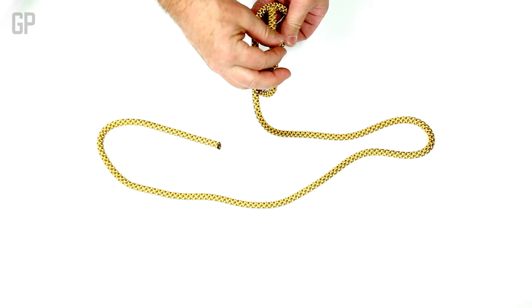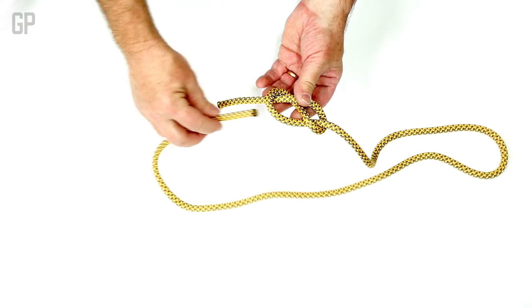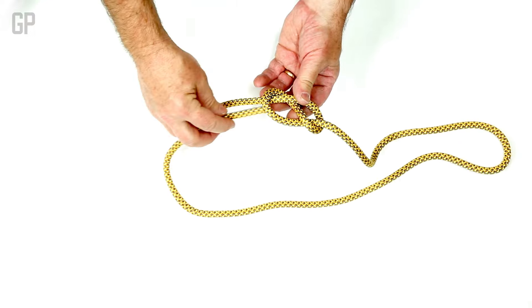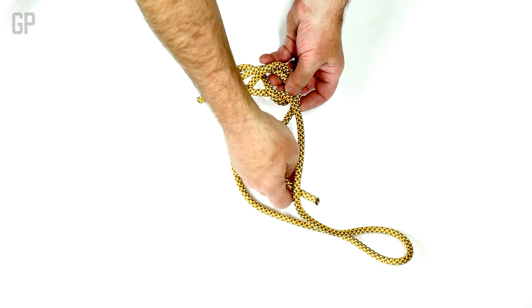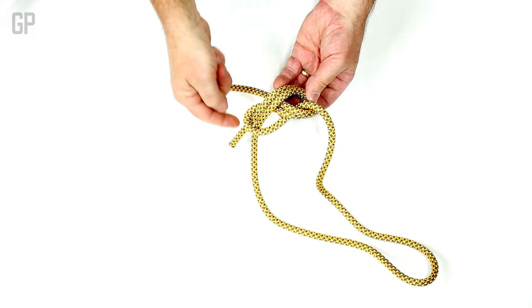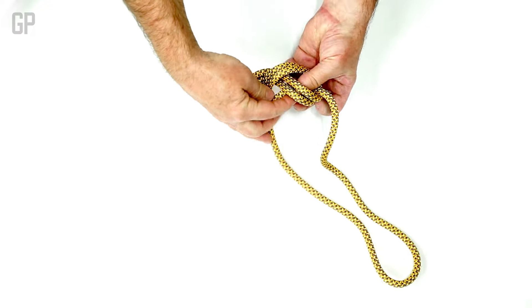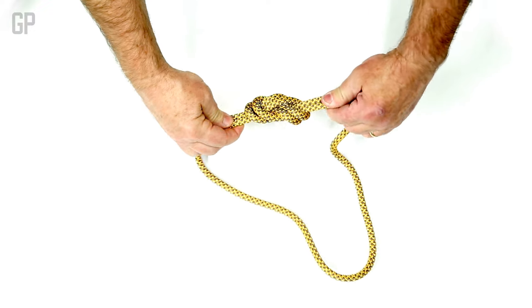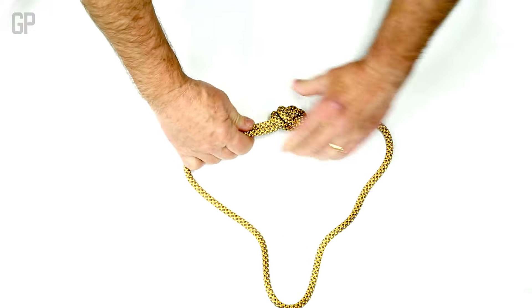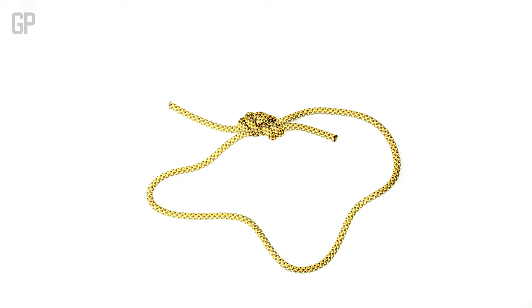You make a figure eight knot through one side, and then you come back from the opposite direction, and you just double the rope all the way through, following it all the way out, so you end up with a figure eight with tails coming out on either side. Flemish bend.